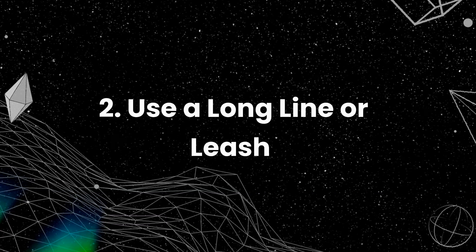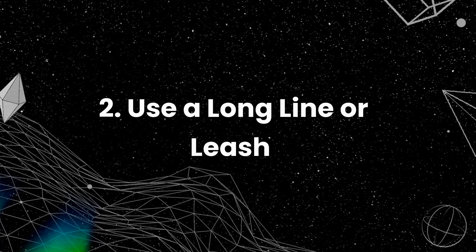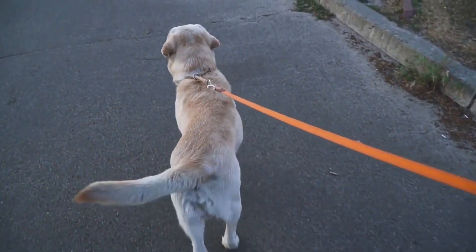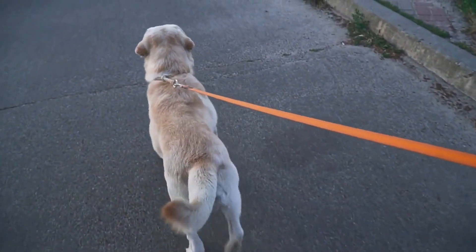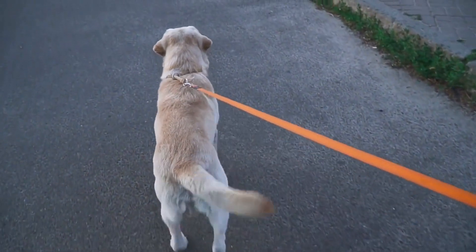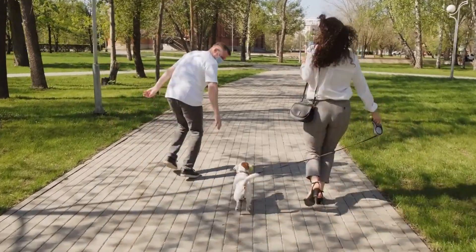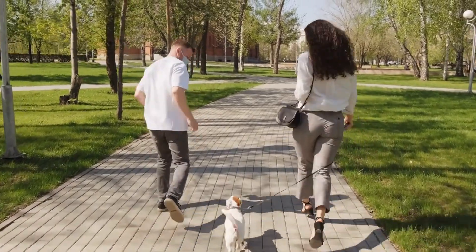Use a long line or leash. When you start training your dog to walk off leash, use a long line or leash. This will allow your dog to have more freedom while still giving you control in case they decide to run off. You can gradually increase the distance between you and your dog as they become more comfortable walking off leash.